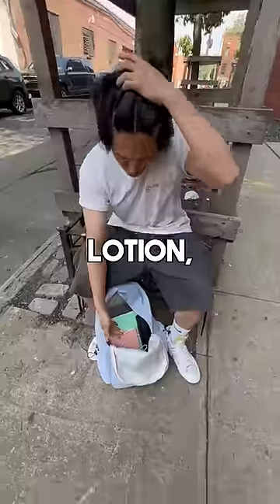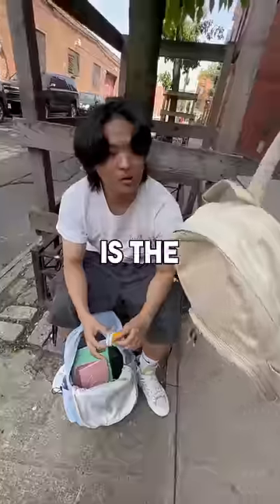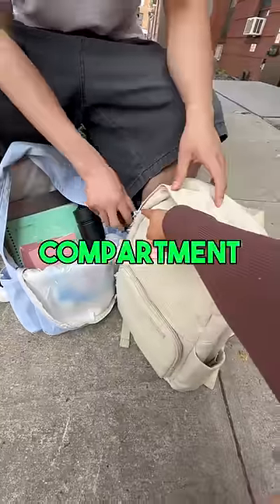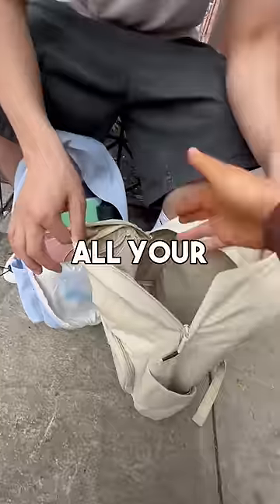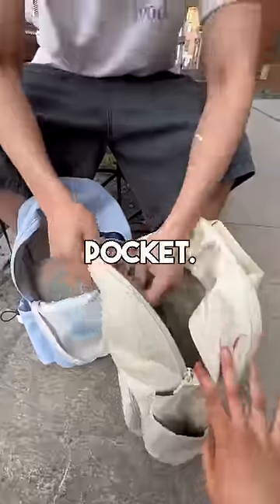Excuse me, what happened? My lotion — it exploded all over my bag! I have a solution for you. This is the Brevity Backpack. Your lotion won't spill. If you open up the main compartment right there, you can put all your school stuff in here — exactly, it can go in this pocket right here.